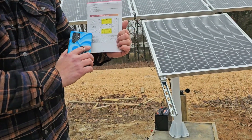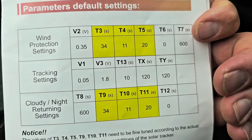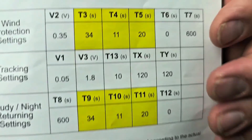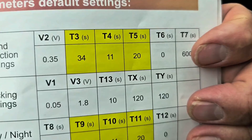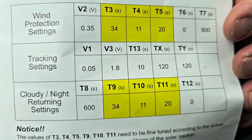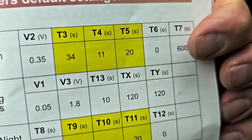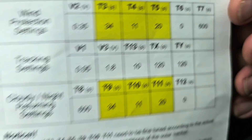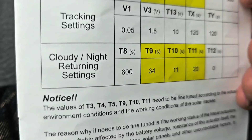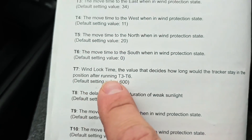Now we're going to move on to cloudy night return settings — defaults are 34, 11, and 20. For T9, T10, and T11, you're going to set the same values you recorded for T3, T4, and T5 — set the exact same. T7 — we need to talk about that. It's set for 600 seconds, which is 10 minutes. T8 is also set for 600 seconds — 10 minutes. So I'm going to show you what T7 and T8 mean. T7 is wind lock time.